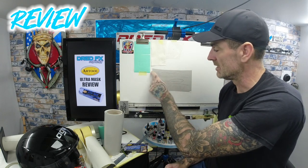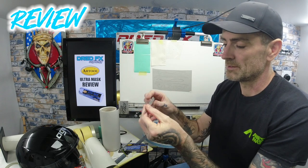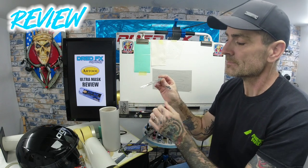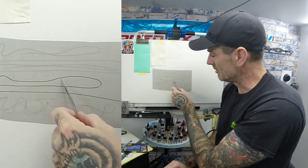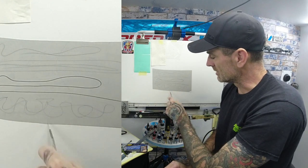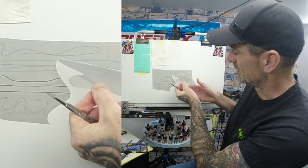Cutting wise — if you've got this on your car or tank that you're working on, I'd recommend a brand new blade. I use the Swann Morton scalpel with a 10A blade. Not pressing down hard, nice and light, and it cuts really really easily.